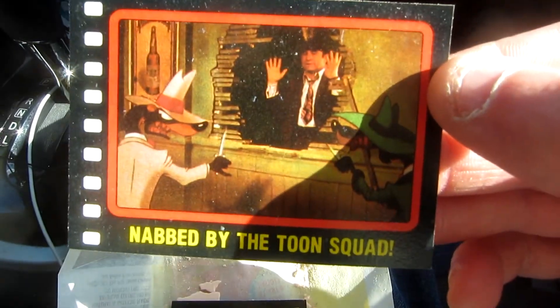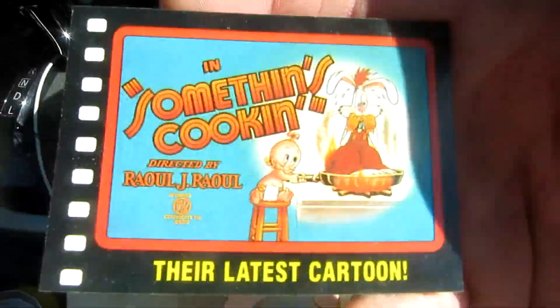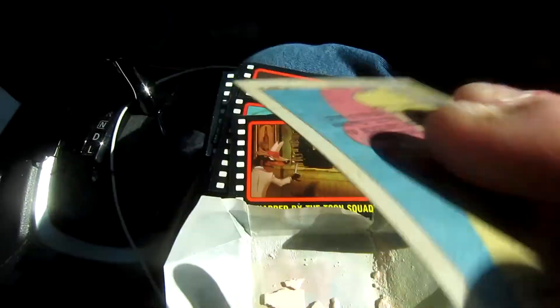There you go — there you get some more Hoskins, some more Villains. That's probably my favorite card in this pack, to be honest. That's pretty cool, with old Jessica on the back.